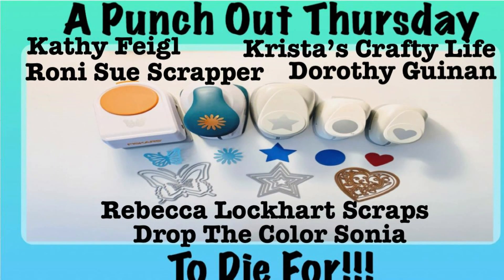Hi, it's Ronnie, and welcome to Christmas in February. It's the 25th of the month again, so we will be making something for Christmas that we didn't get done this last year, or trying to get ahead for this next year. It's also Punched Out Thursday with Kathy, Krista, myself, Dorothy, Rebecca, and Sonia. So there will be two sets of links down below.